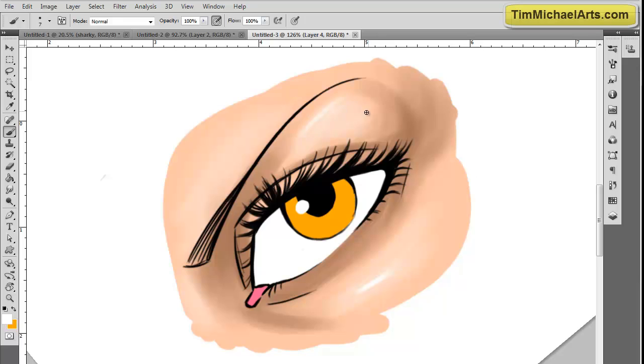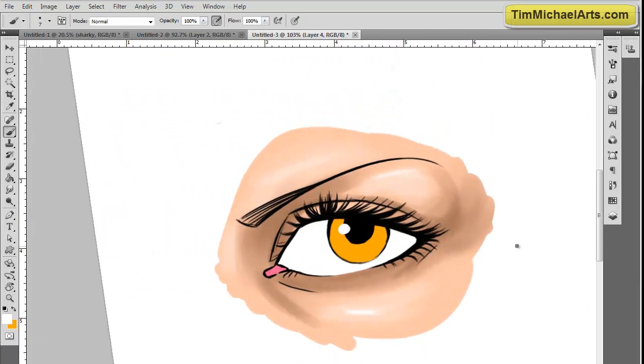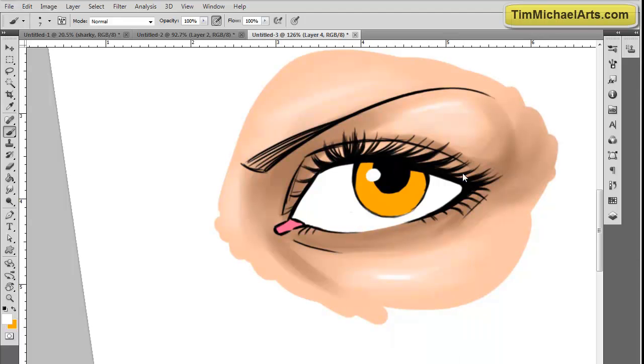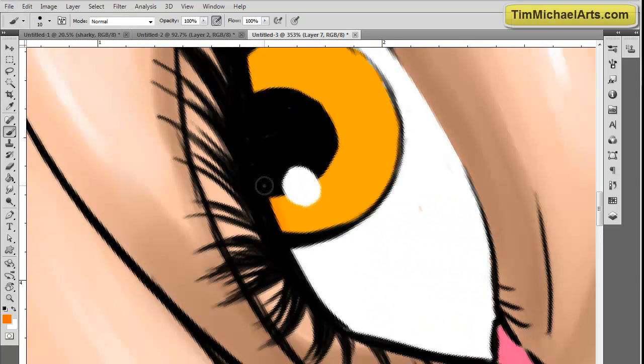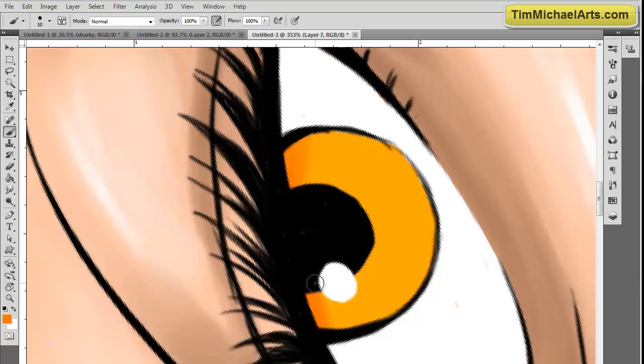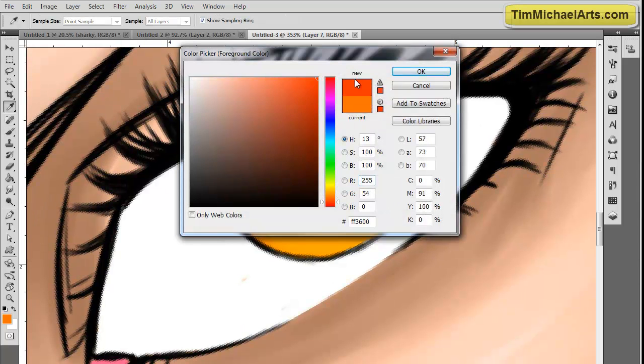Right here I'm doing some hard highlights so it just pops out a little bit. You can see that looks like there's a little bit of fat in the upper eyelid, which looks really good with this piece. Now we're going to start working on the iris and pupil. Since I like using this color for my villains and such, I'm using my oranges and yellows to do this dark kind of eye.